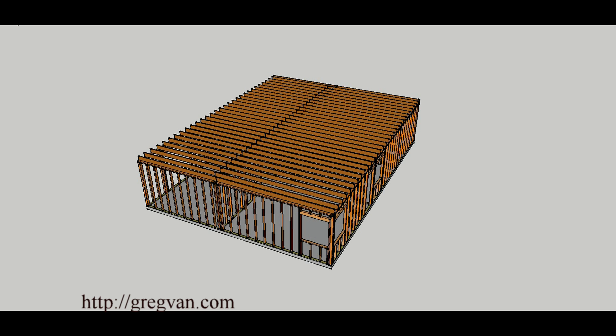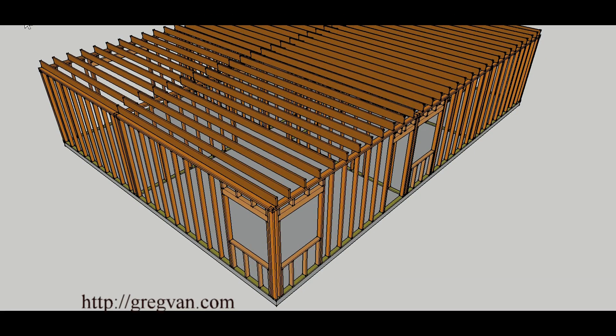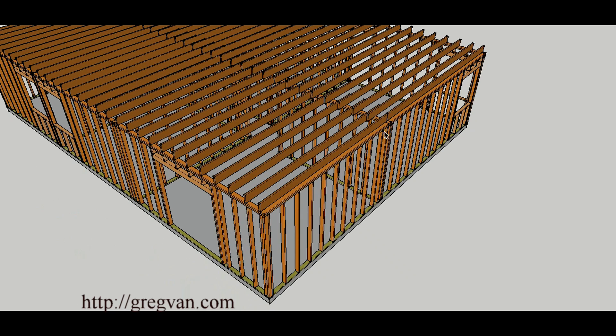Without the rafters we can see the ceiling joists and get a better idea of where the weight is distributed. The ceiling joists are sitting on the outside walls where the roof rafters are, and then we have an interior wall where they're breaking — and this is going to be a load-bearing wall. Wherever there is a break on the ceiling joist, this is going to be considered the bearing wall, not the other interior walls.